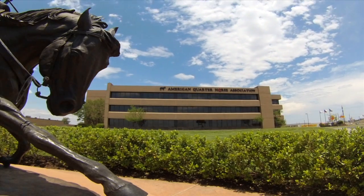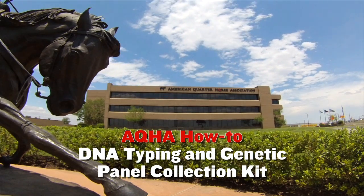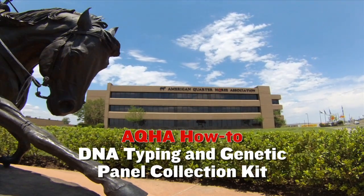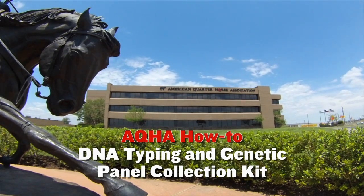Here at AQHA, we want to make things easier for you. Watch this quick clip to see how to correctly collect samples for the DNA typing and disease panel kit test.